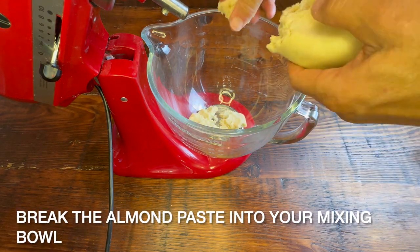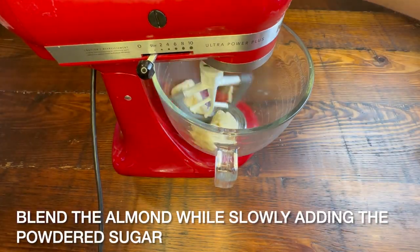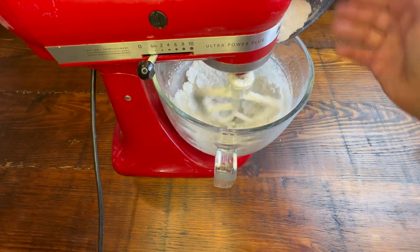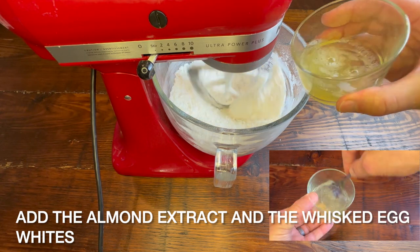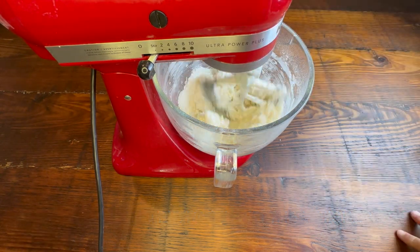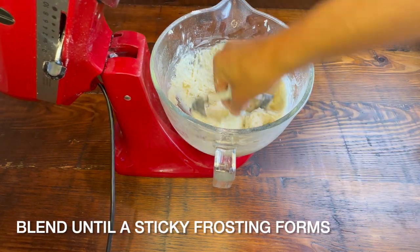I feel like I'm saying 'fondant' weird. I know this is a sad part, but I really feel like I'm saying fondant weird. You know when you've been saying a word the way you say it for your whole life, and one day you say it and you're like, it sounds so weird. Oh, that's looking nice and gooey and like something I want to eat.